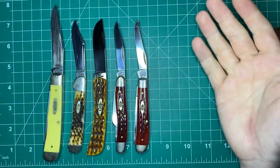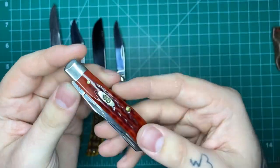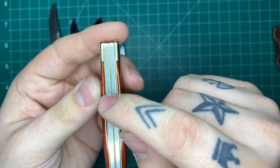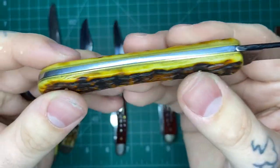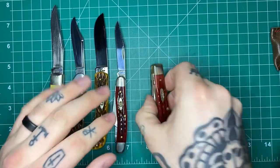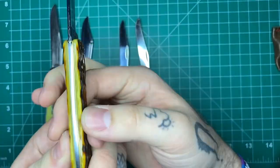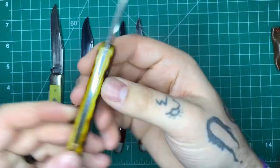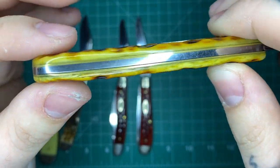That said, there are some issues they have every once in a while because they are very much made in traditional ways in a traditional setting in their factory. You do run into a couple of quality control issues. You'll occasionally get some gapping in the back spring between the back spring and the liners and the covers. Here you can see on the Sodbuster Jr. there's a little bit of gapping there. I don't really see a functional reason why that's a bad thing other than aesthetics, unless it's really bad where something's rubbing or really open and you're going to get grit down in there. GECs — you never see gapping, they're perfect every time. Case, there's a little more variation.